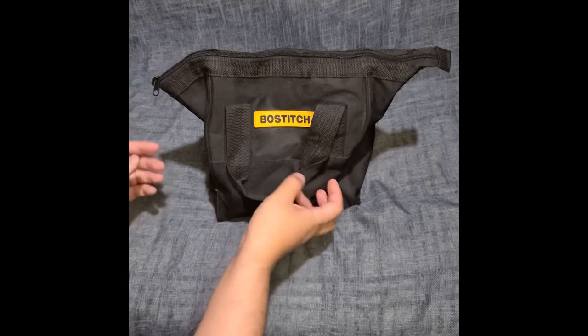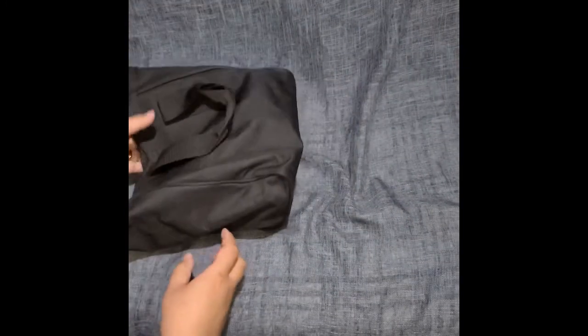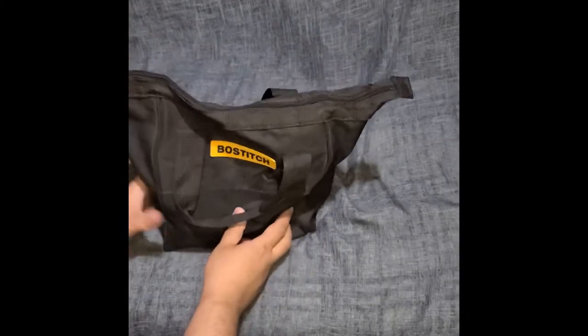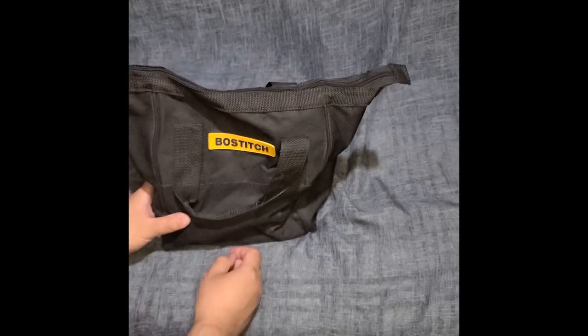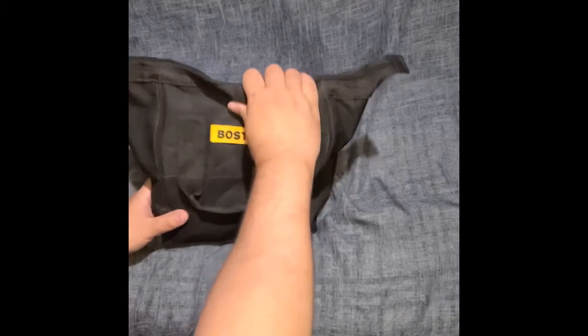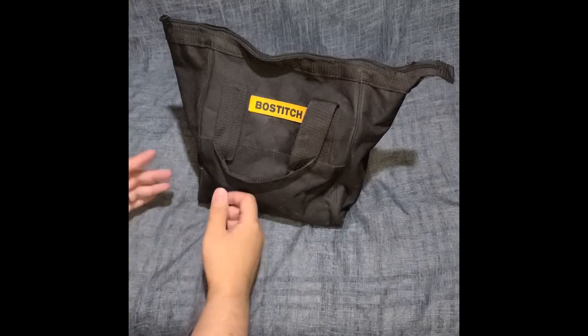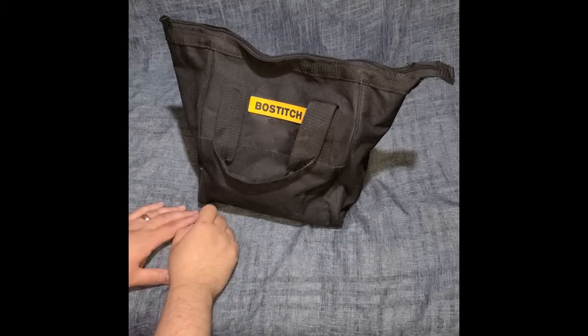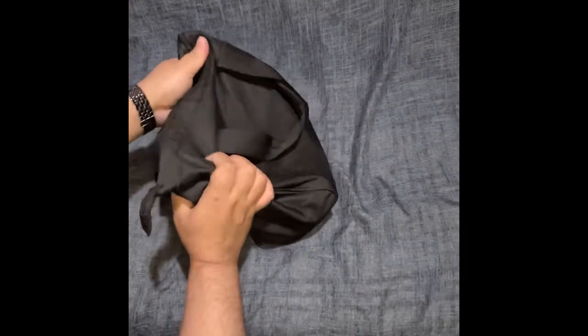If the RYOBI had given a bag like this Bostitch bag, I could fit the drill in here with the charger and the extra battery. But instead they gave you a nice small bag and kind of screwed everyone over who bought it.